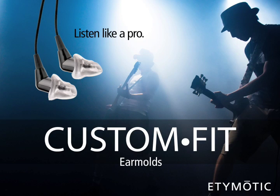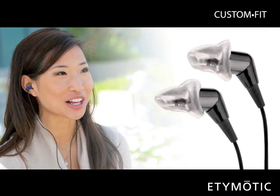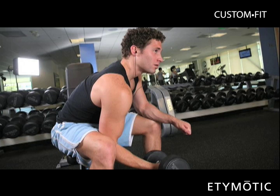For years, performing musicians have used custom in-ear monitors for comfort and noise isolation on stage. Many MP3 and smartphone users have the same demands as musicians for comfort, fit, and noise isolation while traveling, commuting, or working out at the gym.